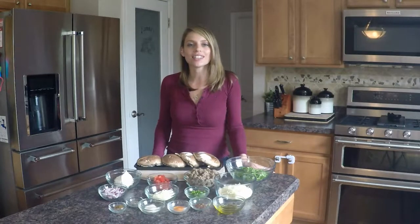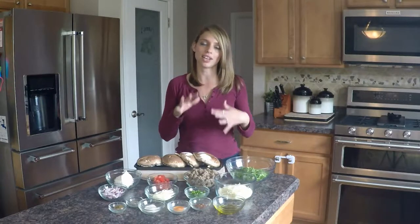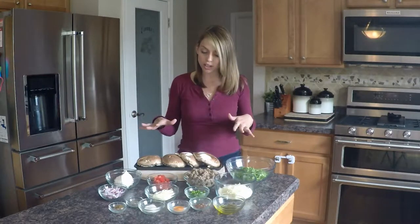Hi everyone, and thank you for watching. Today we are going to be making some stuffed portobello mushrooms. These are a dinner favorite in my house — we make them as more of an entree, but you can also get the smaller caps and make these as a fantastic appetizer as well.